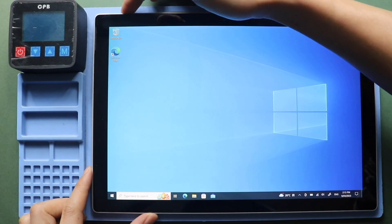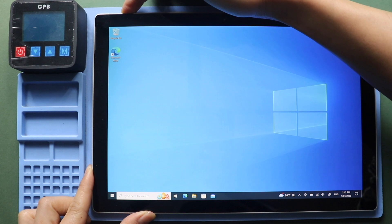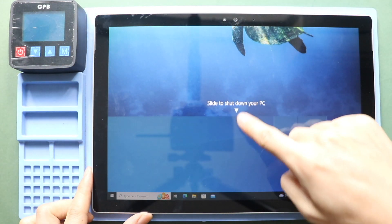Hi everyone, welcome back to Geado. Today, we will show you how to replace the SD memory card holder flex on the Microsoft Surface Pro 4 tablet.